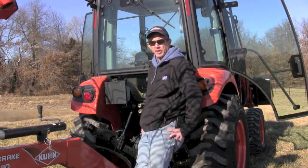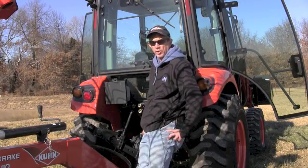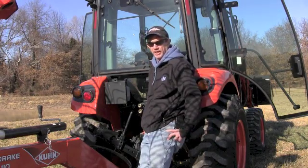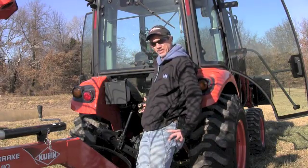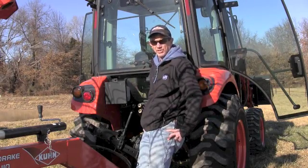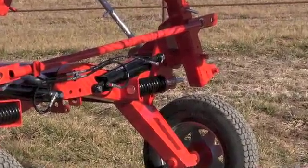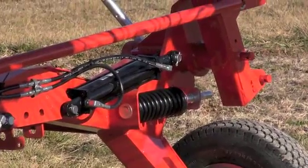What we in the sales business commonly refer to as hydraulics on a tractor is actually remote hydraulics. Remote hydraulics are plug-ins on the back of the tractor right here that enable you to plug an implement that has a hydraulic cylinder into it and raise and lower the implement or move it back and forth using the hydraulic power of the tractor.